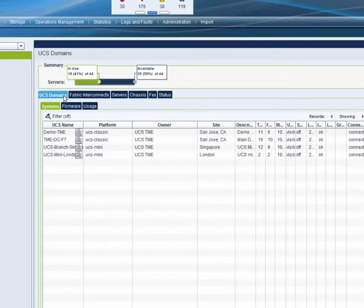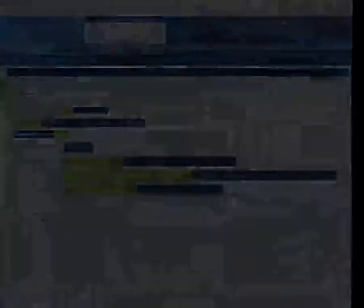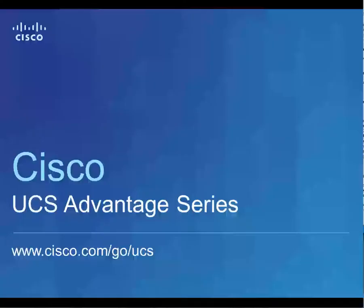You can use global service profiles in UCS Central to have the same BIOS policy across multiple geographies for a particular application. To recap, we just saw another Cisco UCS Advantage where Cisco UCS Mini provides a total computing solution that delivers enterprise scale in a small efficient form factor for your small or medium sized business or for the edge of your large IT environment. Thanks for watching this video and please go to www.cisco.com/go/UCS to learn more about Cisco UCS Mini.